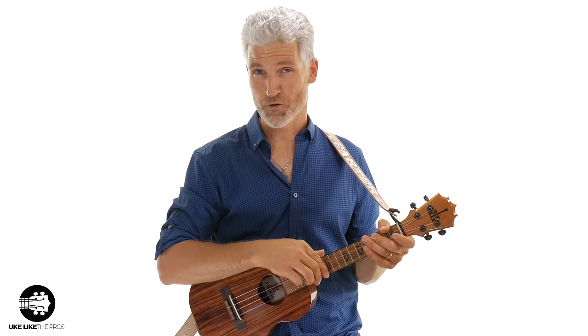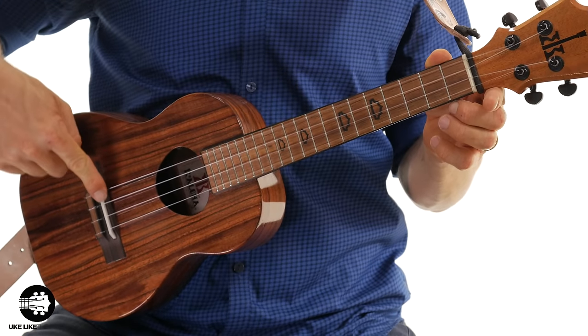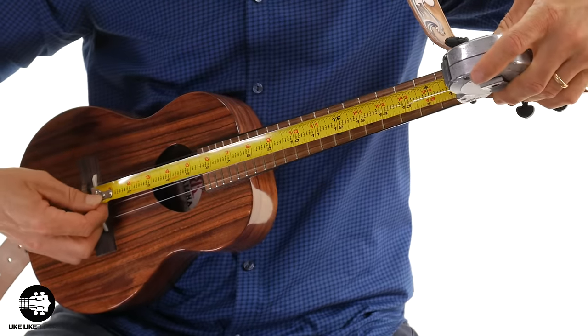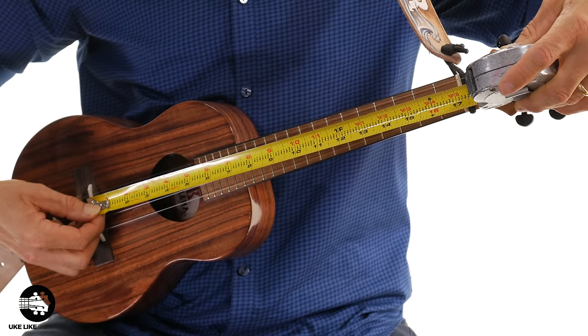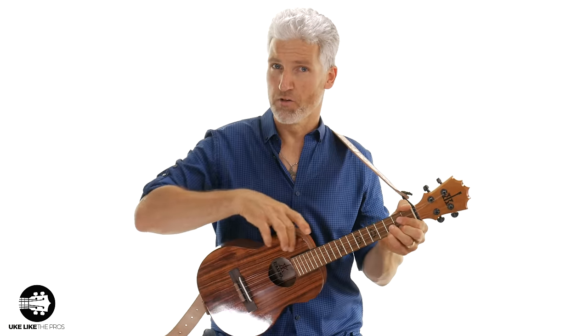Now let's talk about how you measure your ukulele. You're simply going to measure from the nut down to the bridge, or more specifically the saddle. Just grab your tape measure and you'll notice this tenor here is 17 inches. Sopranos are going to run between 13 and 14 inches — it varies from company to company. The concert is going to be 14 to 15 inches, and then the baritone is going to be 19 inches. As the length extends, it allows the string to get longer, which gives you lower notes, and the body size also helps determine the sound.